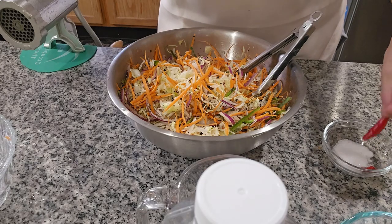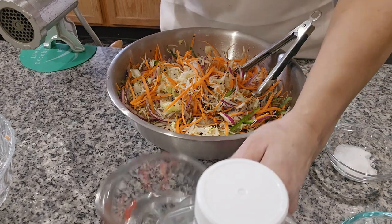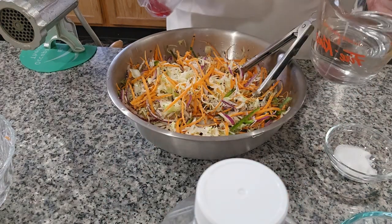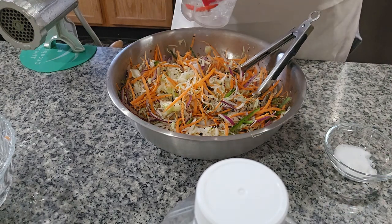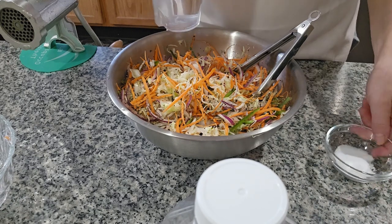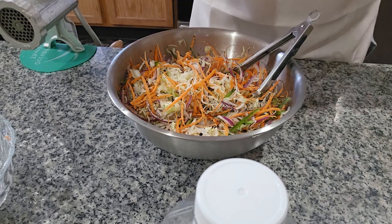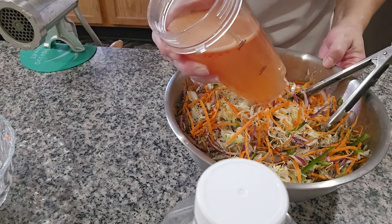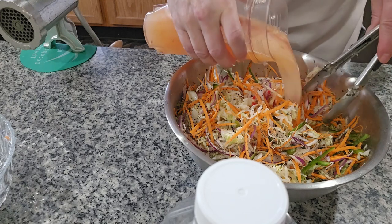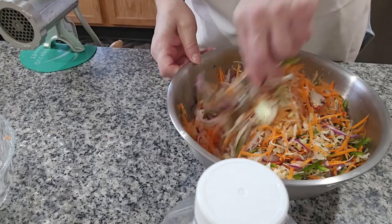Now I'm gonna be putting the five chili piquins into the blender with the vinegar, the water, and the salt. Okay, now I'm gonna be putting the mixture from the blender into our cabbage and mix it very well.